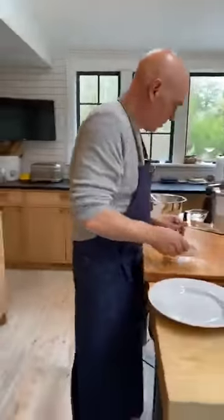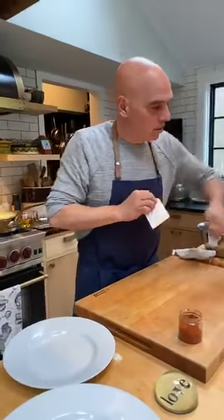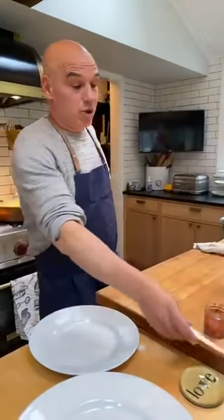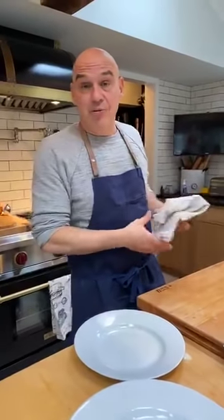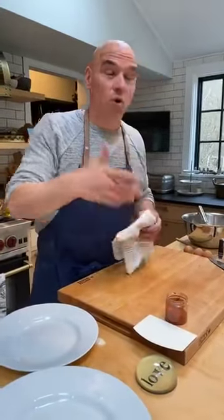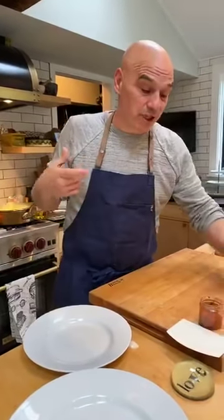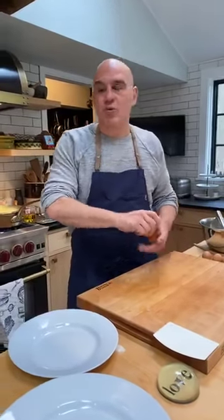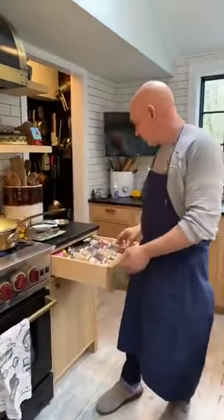Kathy is asking if she doesn't have paprika, what would be a good substitution. You could use cayenne, Lawry's seasoned salt, different spice rubs — those will work. If you have Old Bay, that would work because paprika is one of the spices in a lot of different rubs. If you look at a rub and it has paprika in it, you could use that rub to add the paprika flavor.